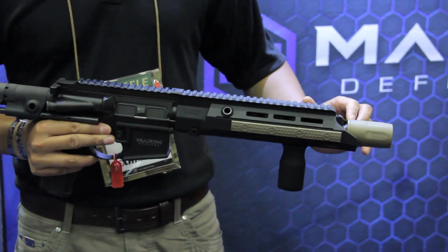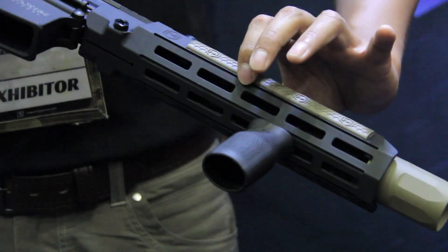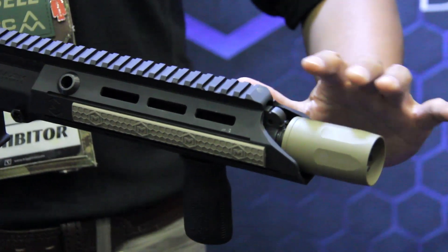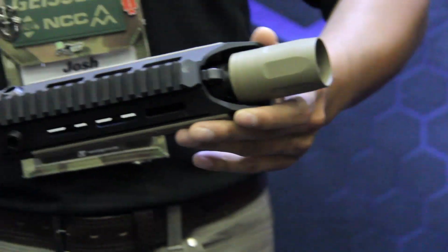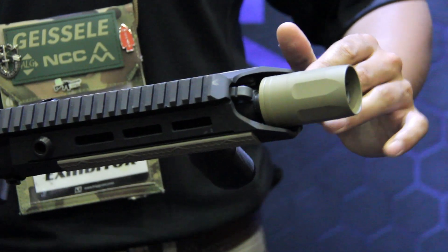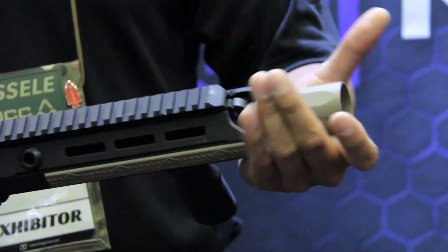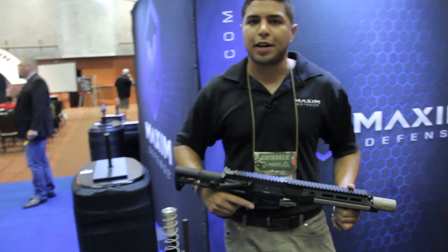We have a short scoop and a long scoop for our rail system. It has plenty of slots available for M-LOK, and your QD mounts at your 45. Going back to the short and long scoop — depending on what type of muzzle device you have, a brake or a flash hider, we'll be able to facilitate that. So this having a Gemtech is a long scoop; the brush can fit right underneath or in between the rail. And then we have a short scoop for your Surefire flash hiders.